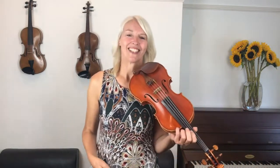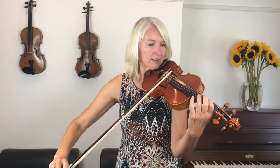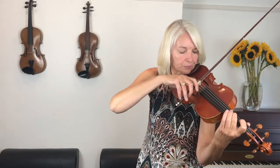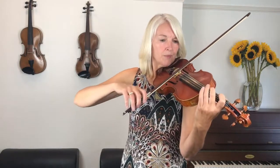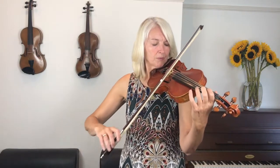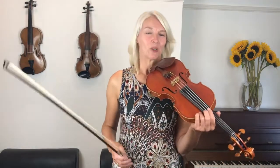That was awesome playing. Super. Shall we just do that first line again? Let's play it again from the start. Two fingers on the string. Ready? And... Well done, now let's carry on with the second line.